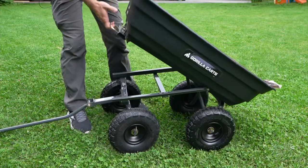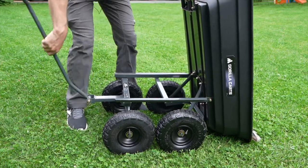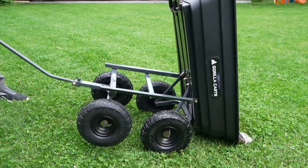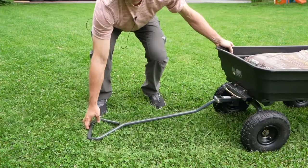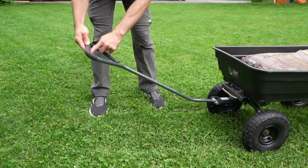So just unhook it and then you can dump it out like that. You can grab the handle here and just pull it out, and then the contents would dump out. The handle is a few feet long and has a nice padded top.